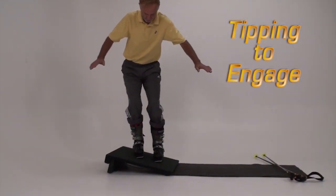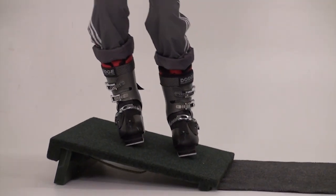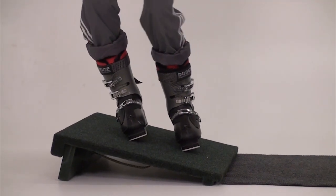Tipping means moving your feet and ankles to the side inside the boots in order to lift one side of the skis or boots off the surface.